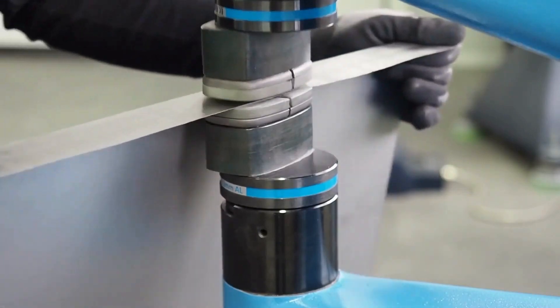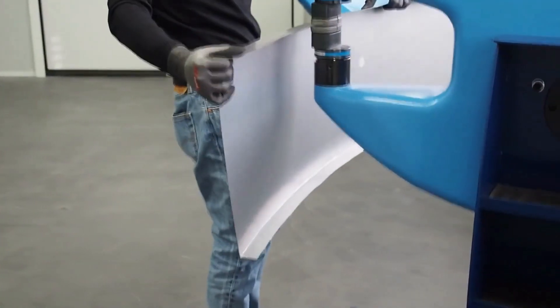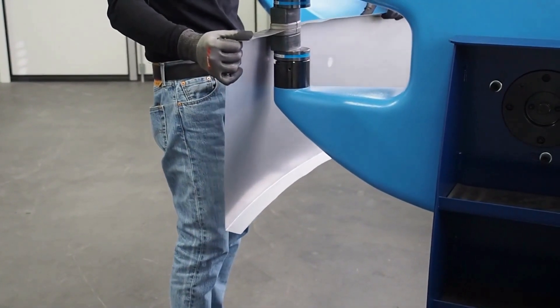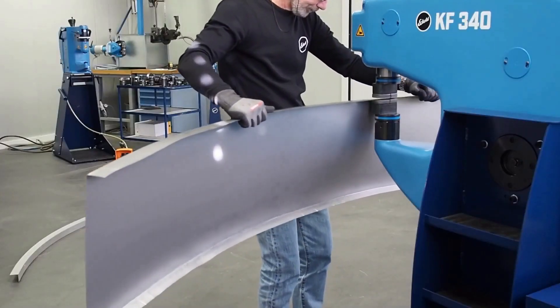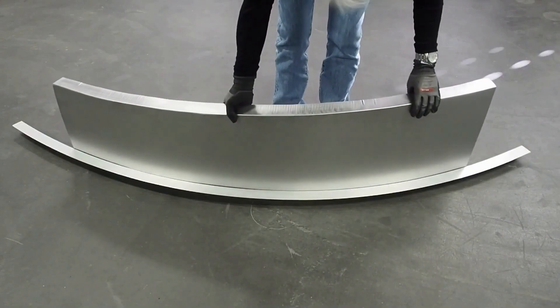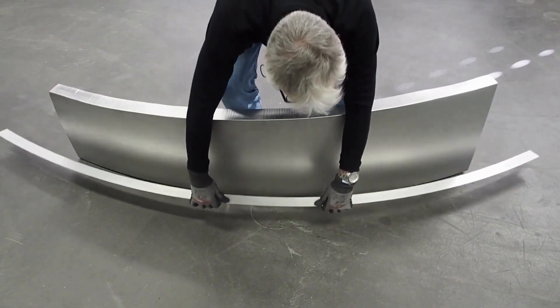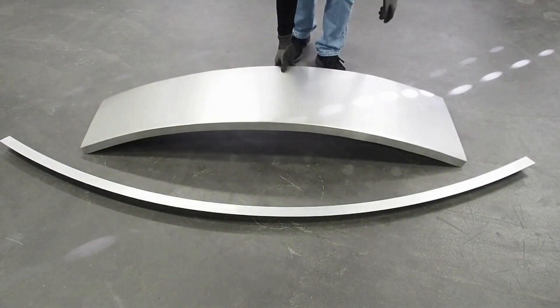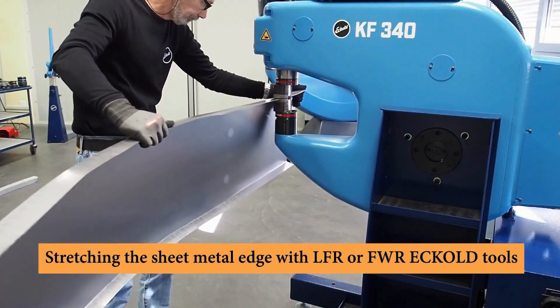Craftformer machines are available in a variety of sizes and configurations to suit the needs of different applications. They are typically powered by hydraulics, though some models are also available with electric motors. The tooling for Craftformer machines is very versatile, with a wide variety of tools available to perform a wide range of forming operations. The tools are quick and easy to change, allowing the machines to be adapted to different jobs.